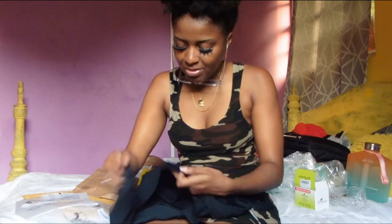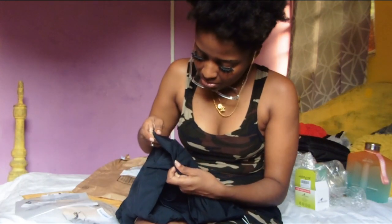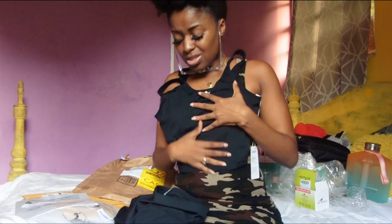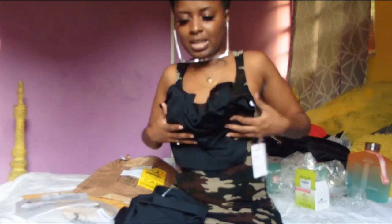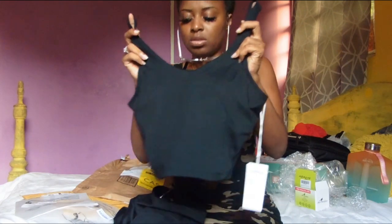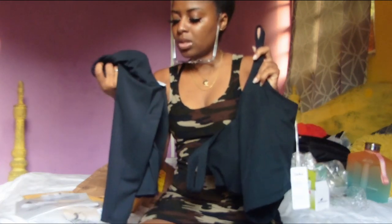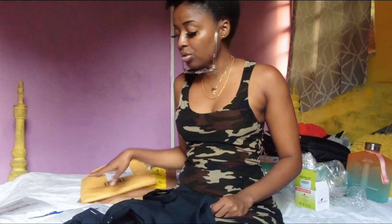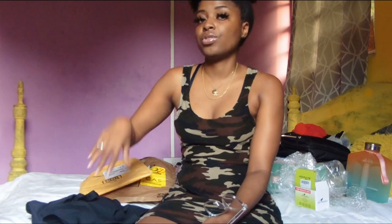They're slightly similar but can pass as a matching set. I had plans on wearing them together. It's like a cropped sports bra — not super short but it has some length. Both were very affordable. The link will be in the description if you want to purchase any of these items. That's all I have for the unboxing today — hope you guys enjoyed the video. I know I haven't been uploading in a while and this video is long overdue.